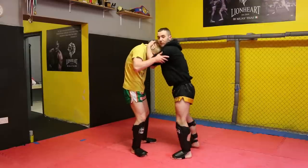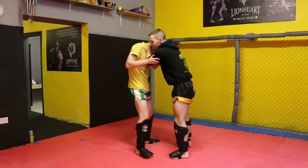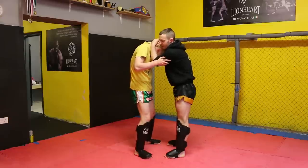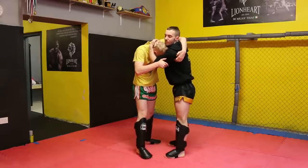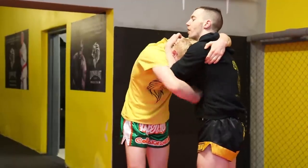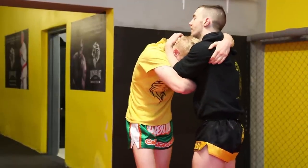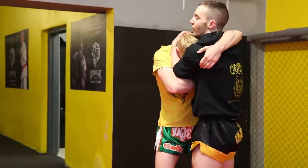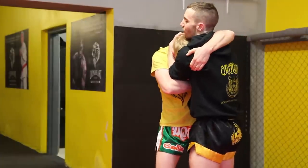The first technique is going to work without control of Collie's head. First thing Collie is going to do is put his left hand into my left armpit. His right hand sweeps underneath and gets control of my right elbow. Now from here, his left leg is going to go to the outside of my right knee and he's going to simply turn me over his leg.